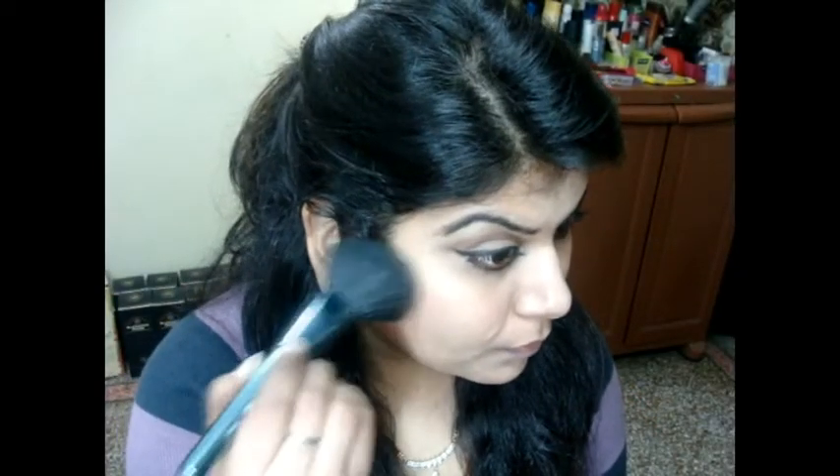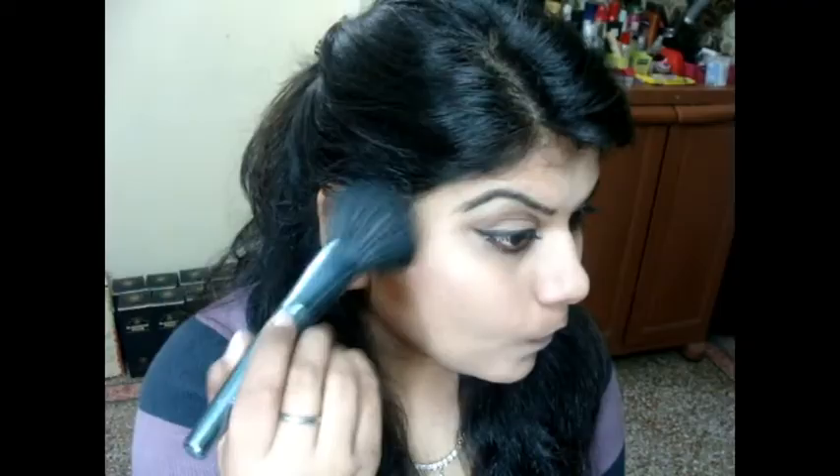Now I'm using the peachy nude blusher and applying it just on the cheekbone area. This blusher is just so perfect — it adds color to my face and also gives that glowing look.